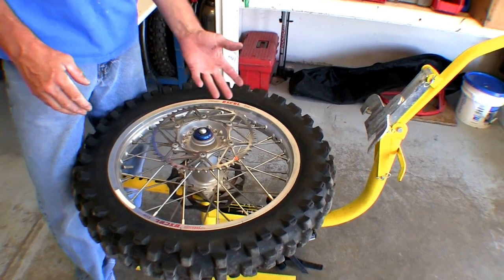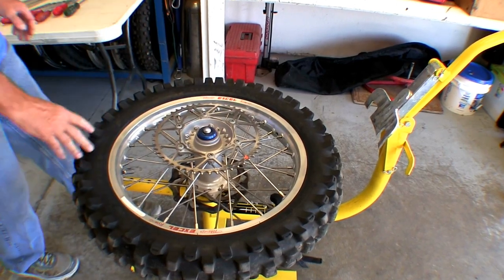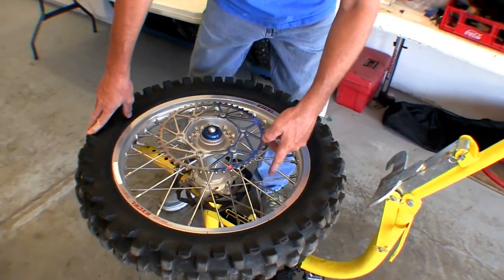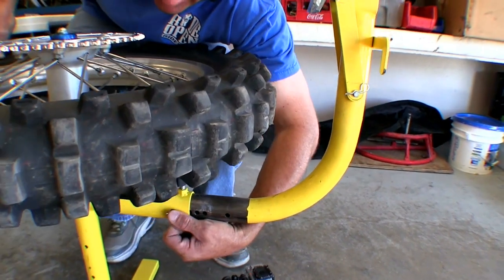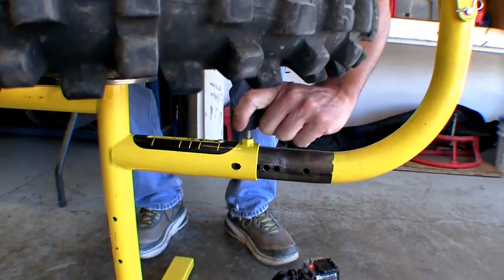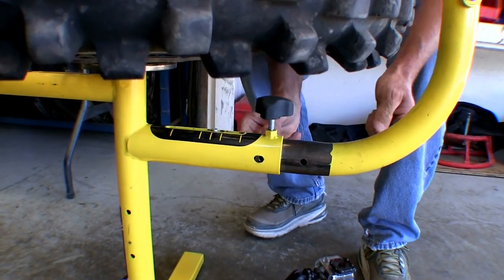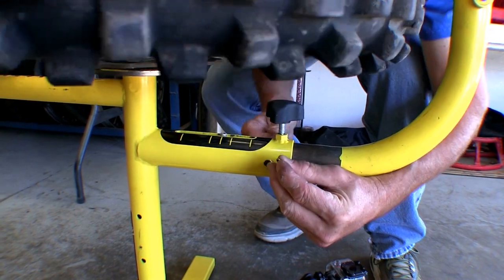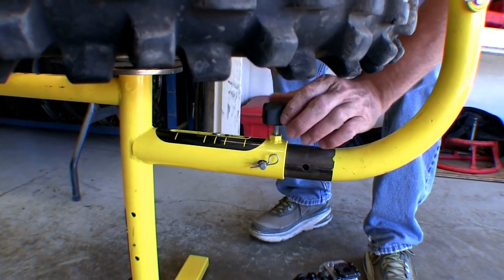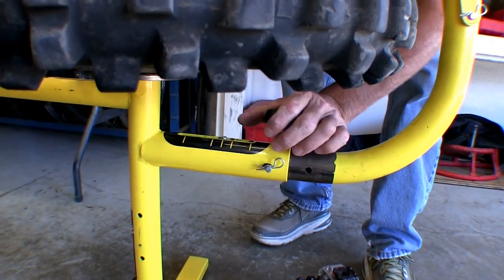Another thing: sprocket side up. You've been taught your whole life sprocket side down, but in this situation I'll show you why — leave the sprocket side up. This is currently set up for a 21-inch wheel and we've got an 18-inch wheel, so pull the clip out, pull the pin out, loosen the jam nut, slide it back to the 18-inch position, slide the pin in, click it, and lock it down. A little bit of play here ends up being a lot at the end, so lock it down solid.